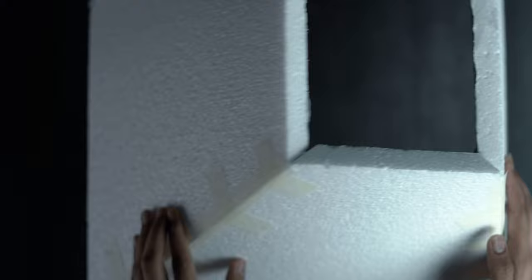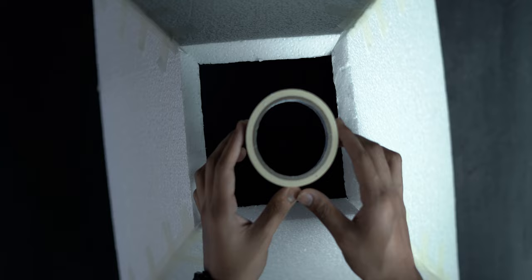Step number two is to stick them together using Fevicol or any adhesive of your choice. In this step we'll also be using some masking tape to cover the edges, to add that extra step and make sure that the sheets don't come apart. After this, we set this aside to dry.